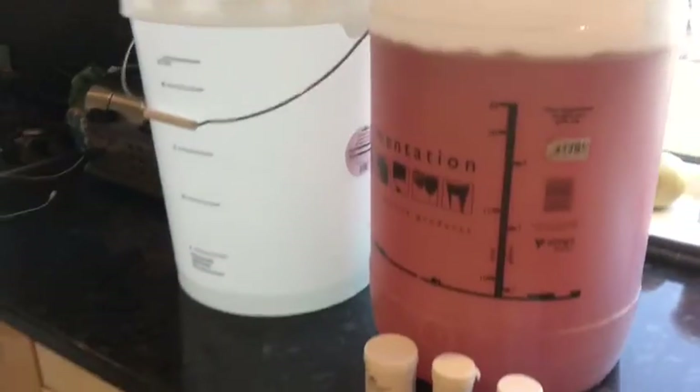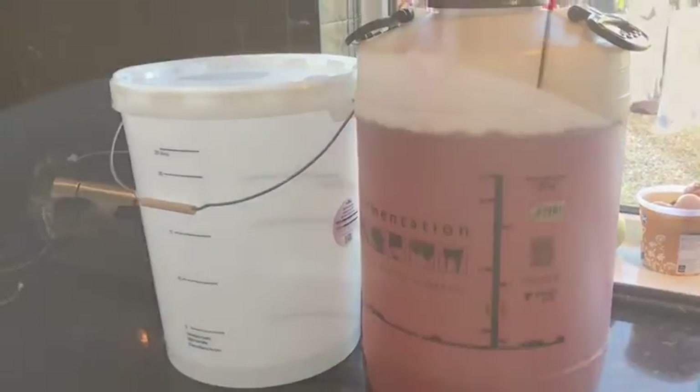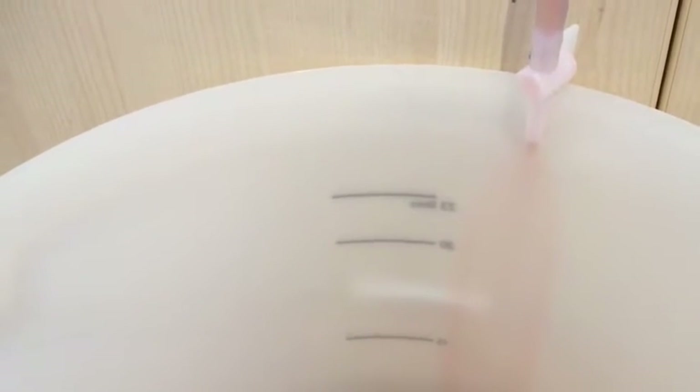I'm going to have a little taste and see what it's like — hopefully it isn't like vinegar. Fingers crossed. I've got a little bit of a sip on the end there, it's coming out. Add a little bit of a taste there. Bloody strong.